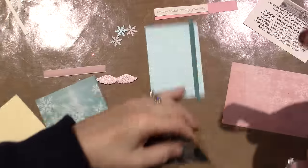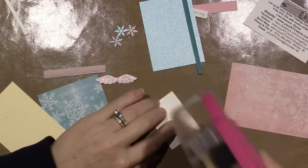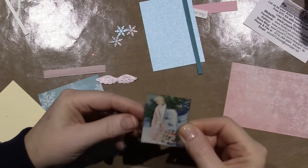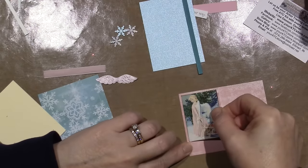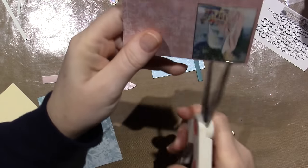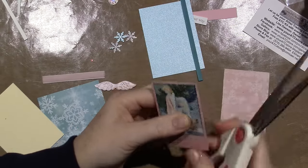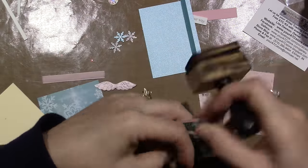I'm going to use my ATG gun to adhere the snowflake paper to the pink paper to give it a frame. Here's how I do it — you don't have to measure. I use this side of the paper so I can always use it again. I just leave about an eighth of an inch on two sides and then eyeball it, go this way, and cut along the edge. So now I have that framed and I'll edge it a little bit with the distress ink.